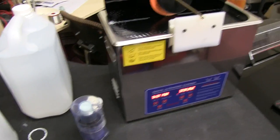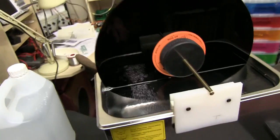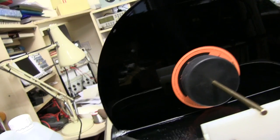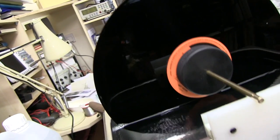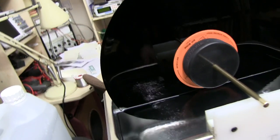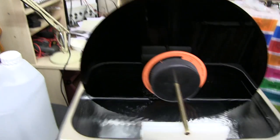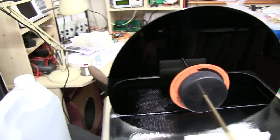The first thing I noticed after putting a capful of cleaner in is that the record is now completely and utterly coated in water. Before, the water was just in patches, obviously where the grease was making it run off. This has enabled the water to completely cover the entire record, which must be a good thing. Hopefully it's going to give a better finish.